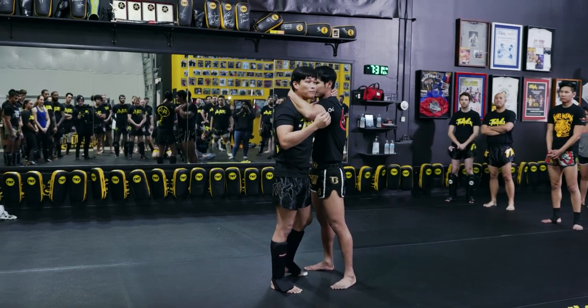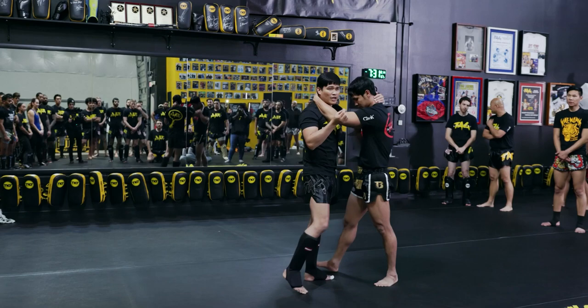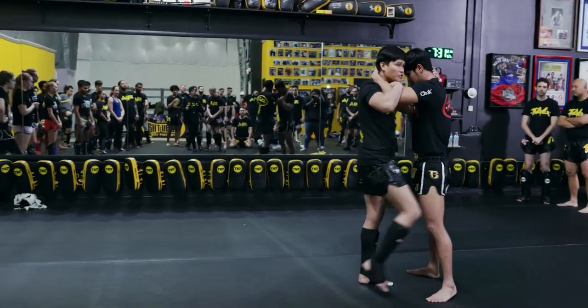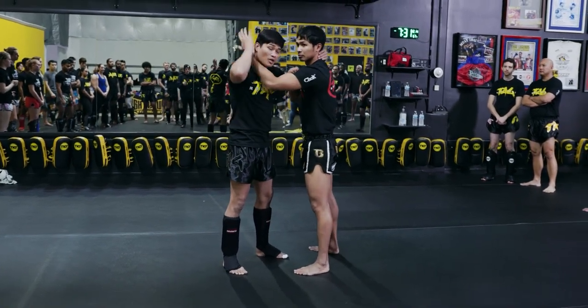So this means you have to make more space to do some elbow. For me, I just make a little bit of space to do some elbow. But if you do knee, do something different — just lift and create space. Even if your partner tries to lock very tight.